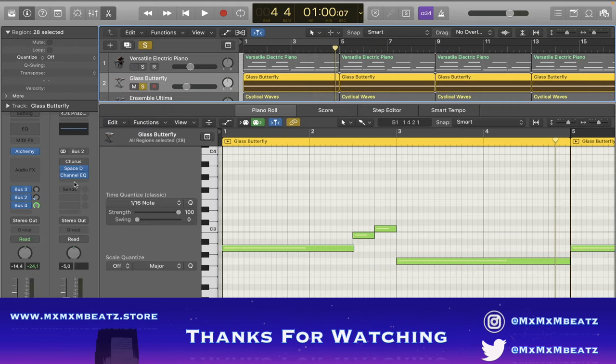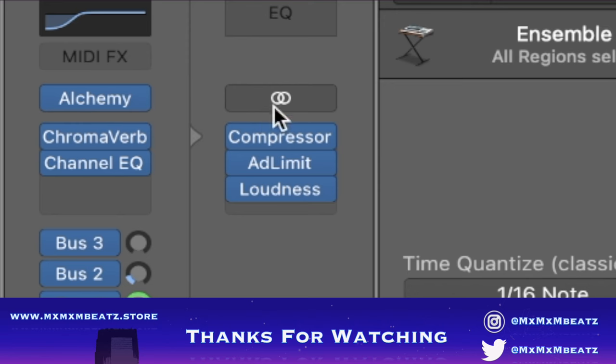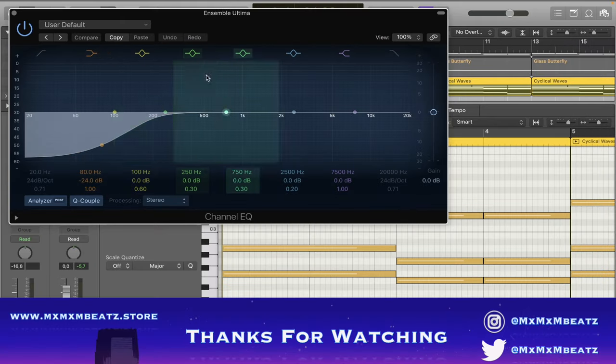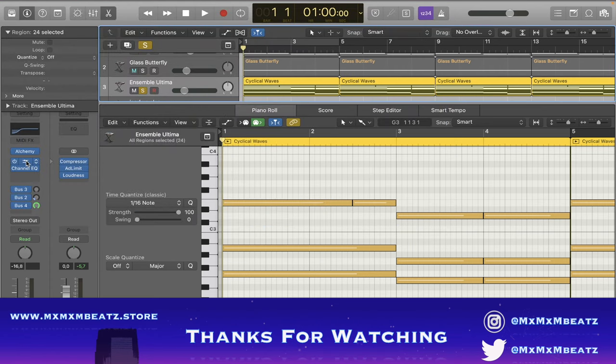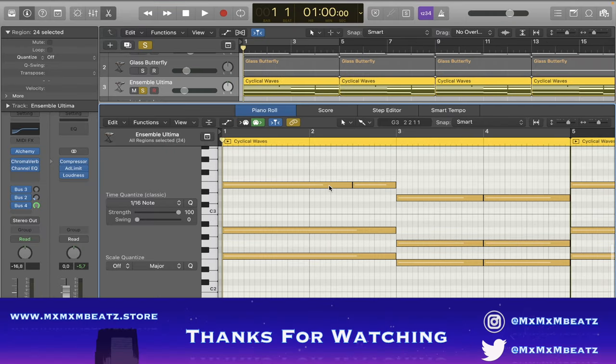The next instrument is Simple Cyclical Waves, also from Alchemy — Alchemy is my favorite. I just took out the lows basically, and I put a Chroma Verb on it. I always put a Chroma Verb on things to make them sound really big. This is what it sounds like.